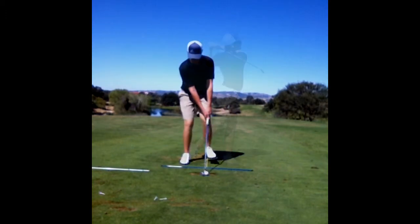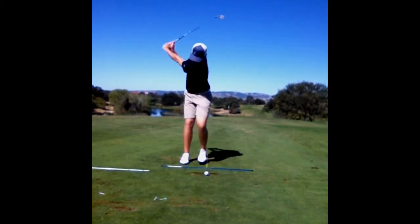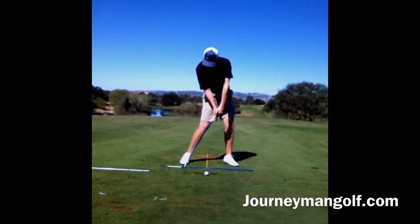You're going to start with your normal setup, leaving the club where it is. Take your left foot over to your right. When the club reaches its halfway point in your backswing, you're going to start your step. The timing of the step is the most crucial part of this drill.